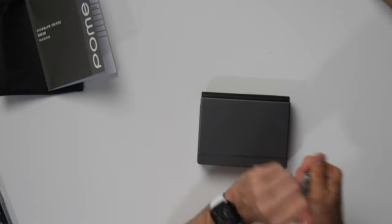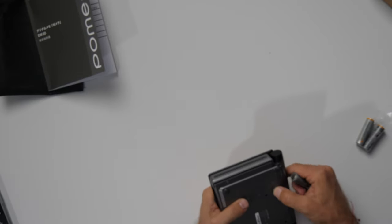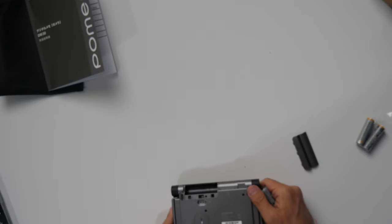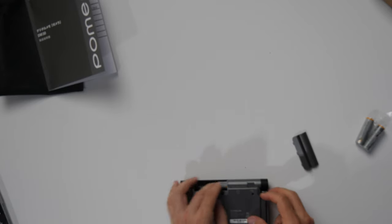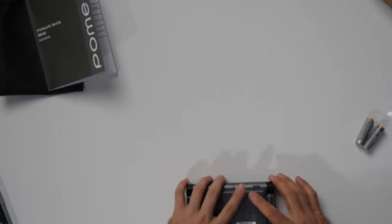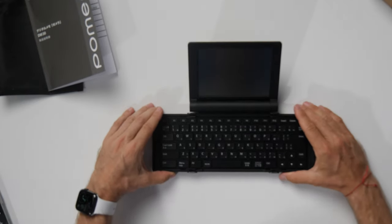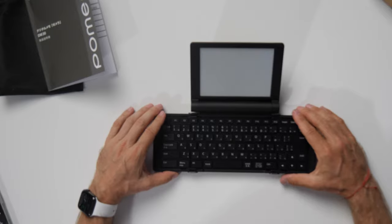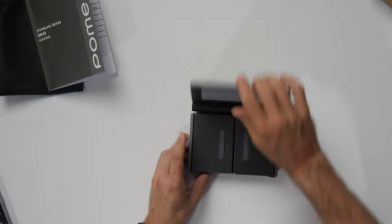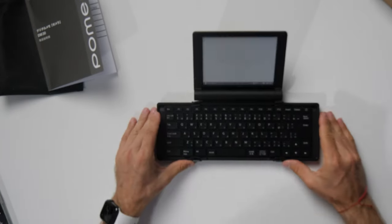Okay, batteries in hand — my reviews are real-time. We've got a couple of AA batteries. Let's unlock, open it up, and see which way they go. Two AA batteries — yes, they go this way. I don't have an SD card in there but let's see if we can turn this on. King Jim, let's see what you've got. It's blinking! There's a message about the battery cover being unlocked — okay, that was my mistake. Lock it, open it — and we are in! Pomero, King Jim — 'Untitled.' It's fast!